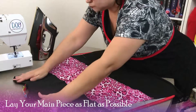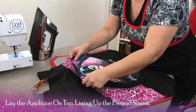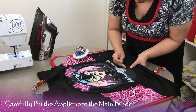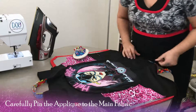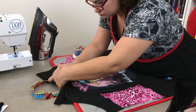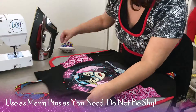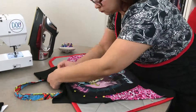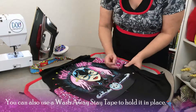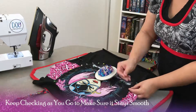Lay your main piece as flat as possible. Lay the applique on top, lining up the pressed seams. Carefully pin the applique to the main fabric. Use as many pins as you need — do not be shy. You can also use a wash-away stay tape to hold it in place. Keep checking as you go to make sure it stays smooth.